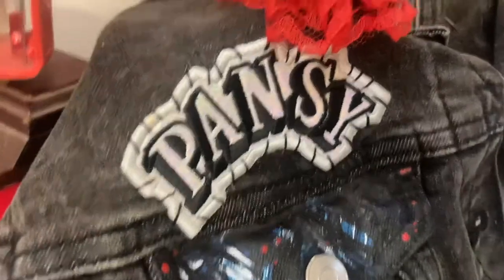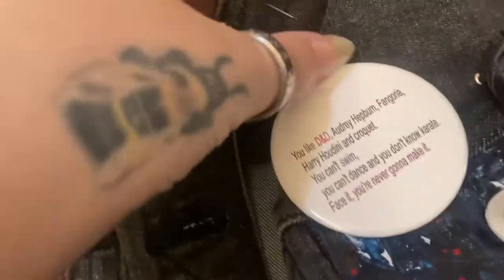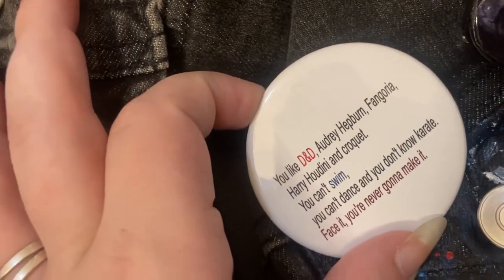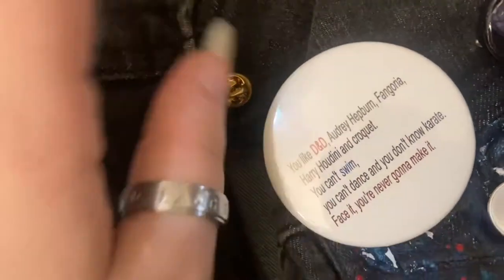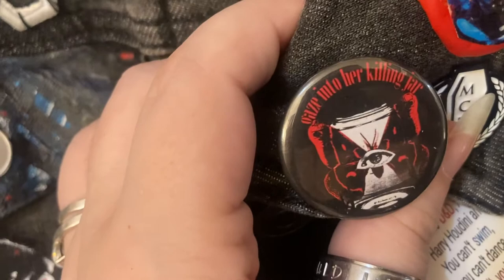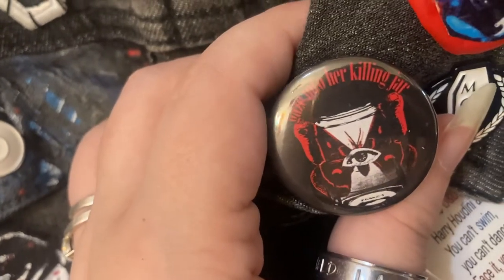We have the pins that I got from Redbubble. This one is the opening to the I'm Not Okay music video. If you search My Chemical Romance or Three Cheers for Sweet Revenge on Redbubble, these will come up. And this one is lyrics to Jet Set Life is Gonna Kill You. I really like the design.